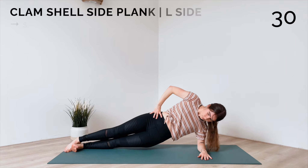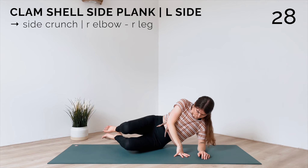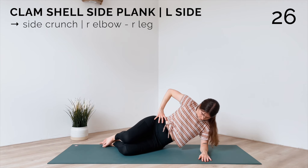Next up, clamshell side plank. Ground your knees and open them up as you lift, and close as you lower.